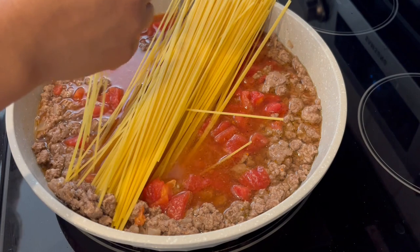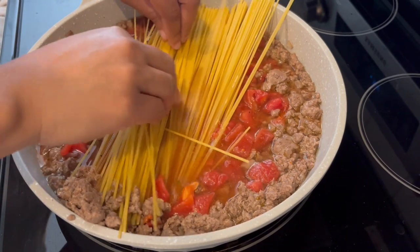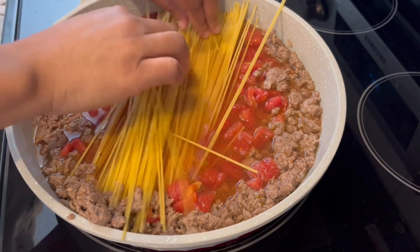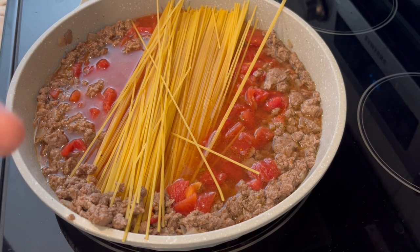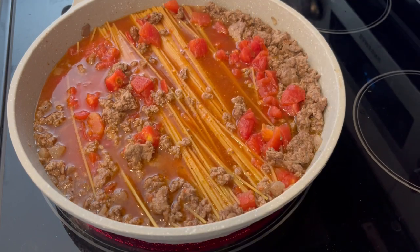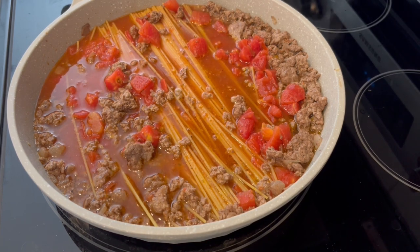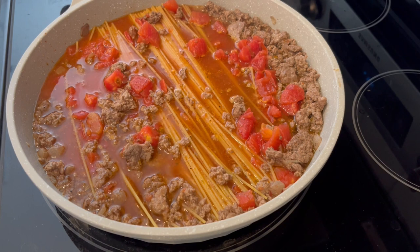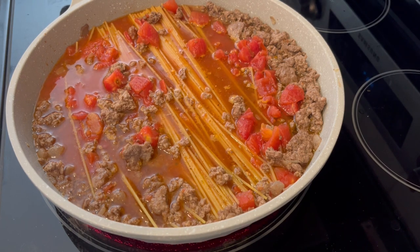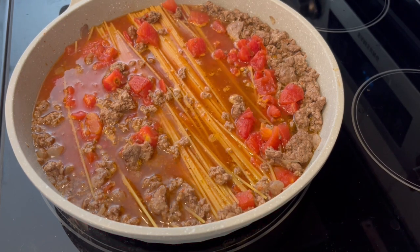The noodles need to be covered by the liquid — I may have to break them in half since my skillet is only 11 inches. I managed to work them all in without breaking them, but I would recommend using a larger skillet or breaking the pasta in half if you have an 11-inch skillet or smaller. I brought it to a boil, covered it with a lid, and cooked it for about 20 minutes. Once it's done I'm supposed to add cheese on top, cover it, and let the cheese melt.